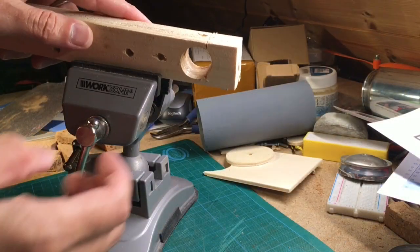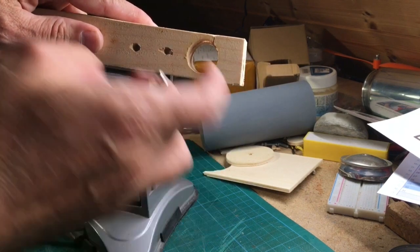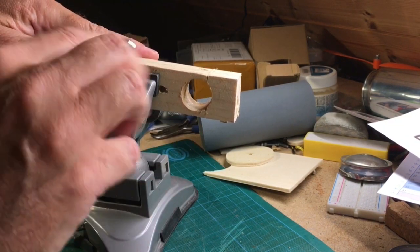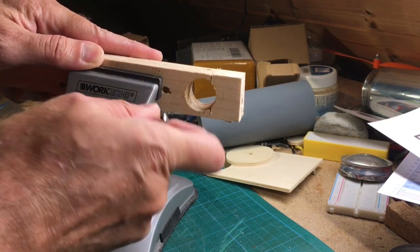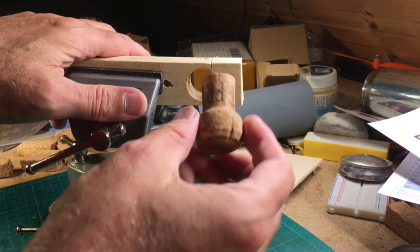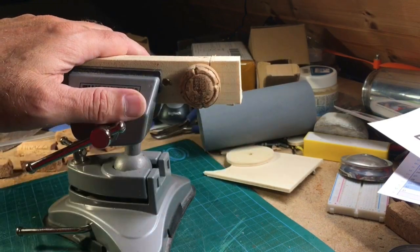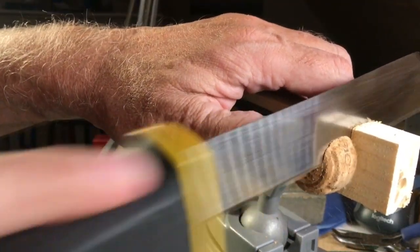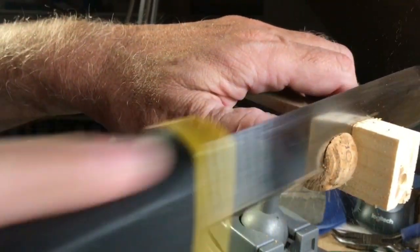But the best way to show you how it works is directly on an example — our cork cone. Clamp the piece of wood in a vise, put the cork cone into the hole, and then saw one side in, but do not saw through the cone.